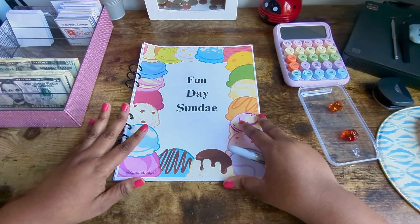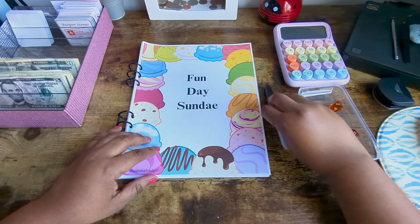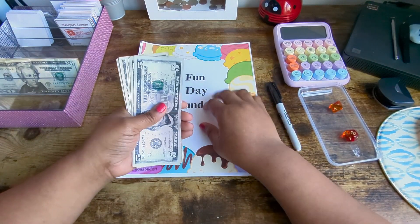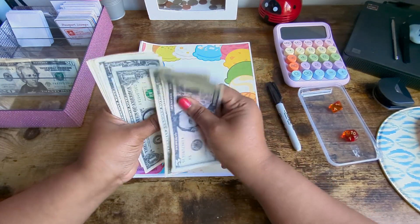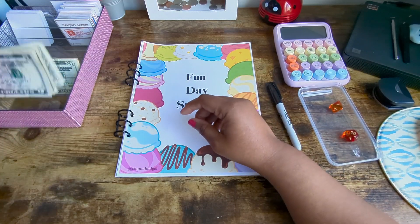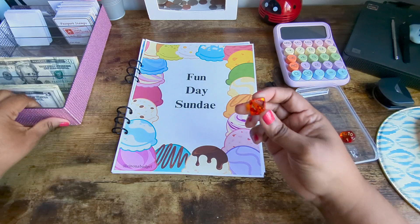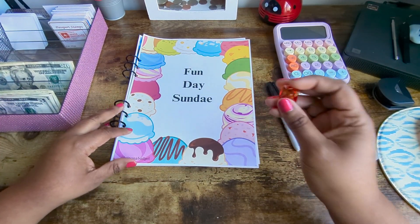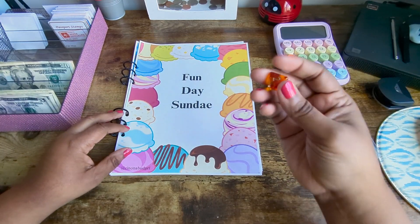Fun Day Sunday is a challenge that I've made — it's on my Etsy shop if anyone is interested. I'm going to be using 21 dollars for Fun Day Sunday: 5, 10, 11, 12, 13, 14, 15, 16, 17, 18, 19, 20, 21 — yes, 21 dollars. I have an eight-sided dice and you get eight pages, so I'm going to have the dice decide what I'm doing today for Fun Day Sunday.